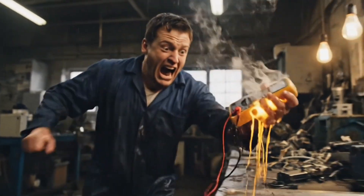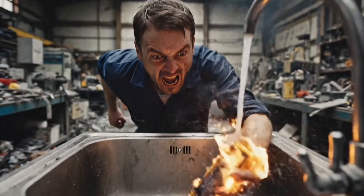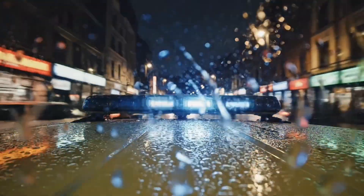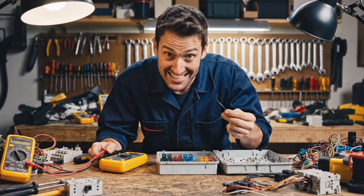Coming up in this video, how not to burn your hands off. It just says fuse. Maybe the fuse is gone. I'll just shove a bit of wire in there instead of a fuse.